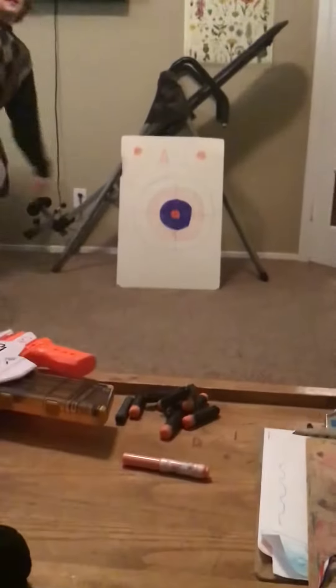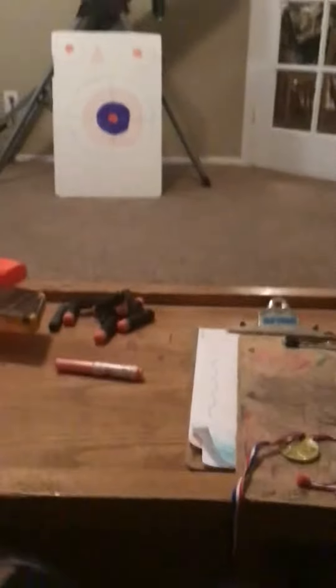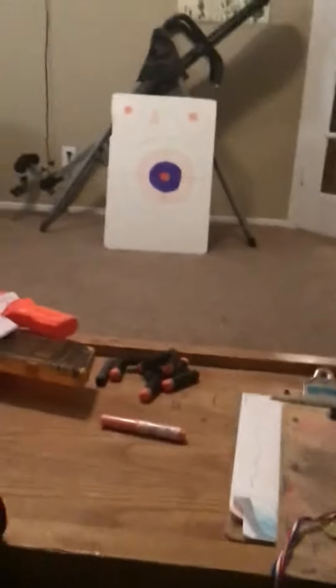He was just randomly shooting the darts down range, and one landed straight up like that. We did not fake this — don't worry, we did not fake this. It literally landed like that.